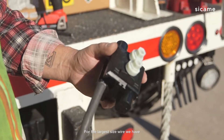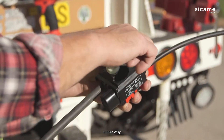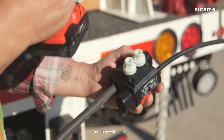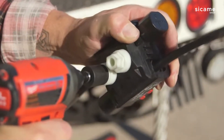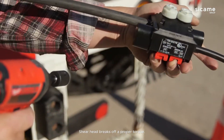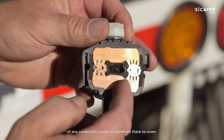For the larger size wire, we have the two-bolt connectors instead of the one-bolt connectors. Place the main in, and then take your tap all the way in and tighten down. With this one, it's the five-eighths socket. The shear head breaks off at proper torque. As you can see, the connector is fully sealed and will take a combination of any conductor — copper to aluminum, bare to covered.